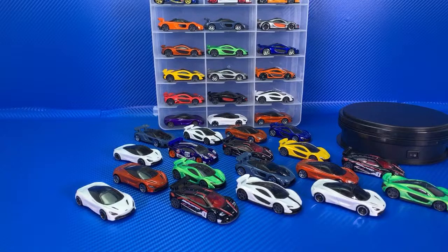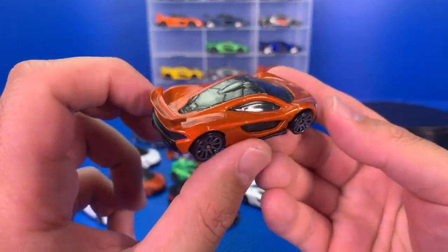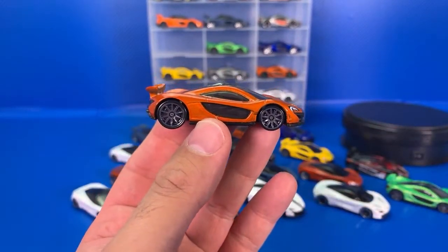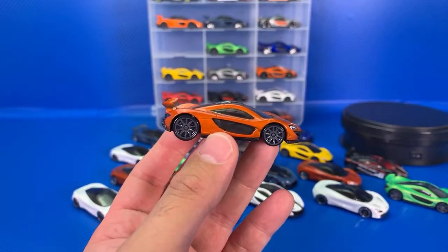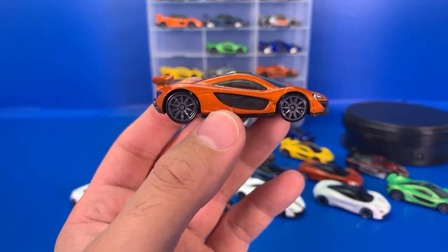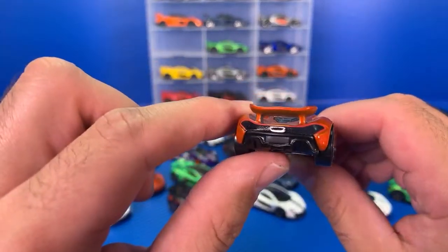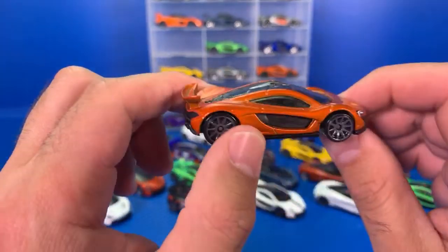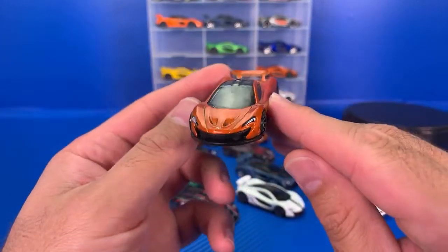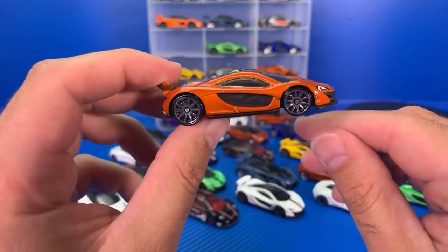That's McLaren F1 GTRs. Let's go on to the P1. McLaren P1 — it's my favorite of the holy trinity of cars. The best thing about the Hot Wheels McLaren P1 is that they put it with the wing up in race mode. The P1 just looks so much better in race mode. I love the details from the front and the back, and obviously the wing up. This is the burnt orange colored variation.